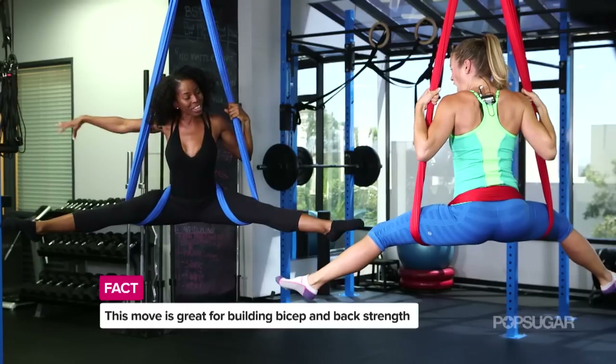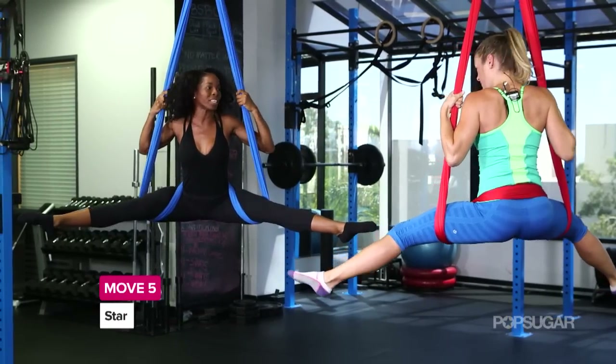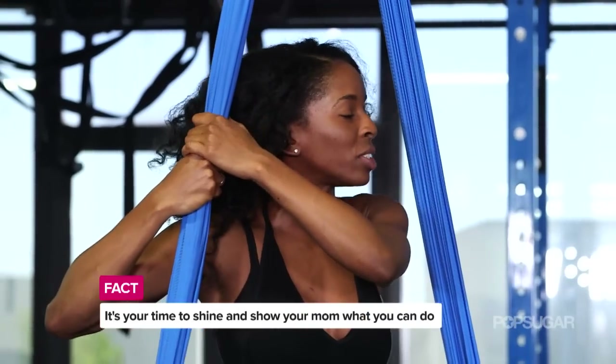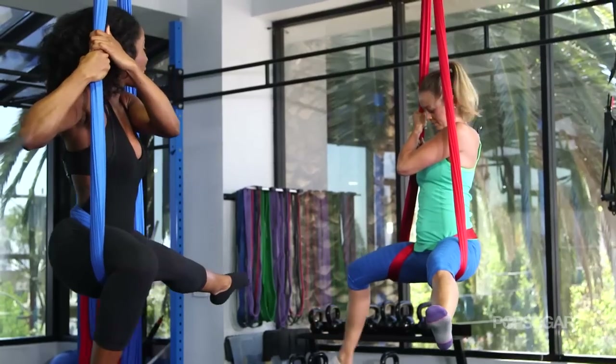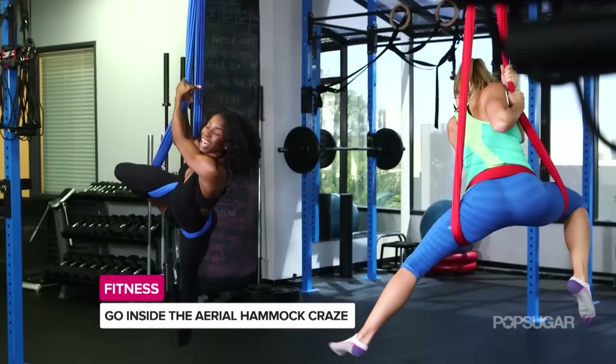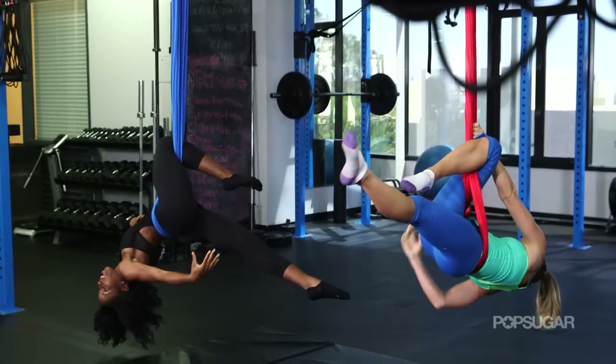Now we're flying. So now you're in your stars. What a great stretch. That's exactly what you're supposed to be feeling here. So we're going to take both of our hands to one side of the hammock — it doesn't matter which side. Bending that same side knee, we're going to trust and bring our body through the center, allowing the hammock to walk completely down our leg.